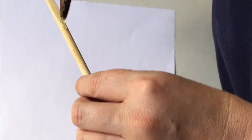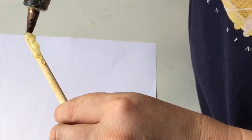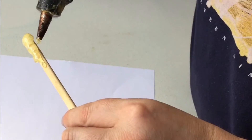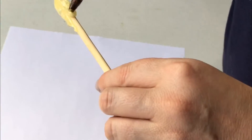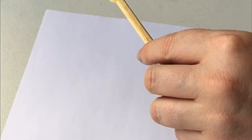My mum is gluing the tip of the wand to make the handle. It is very easy and very simple. Right now I am filming and my mum is doing it because the glue gun is very hot — it is a mommies job.